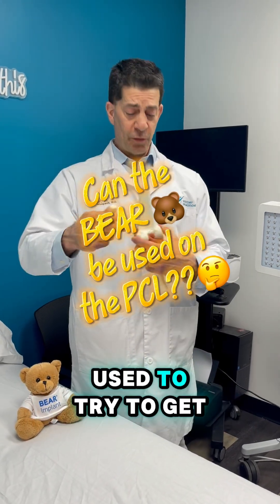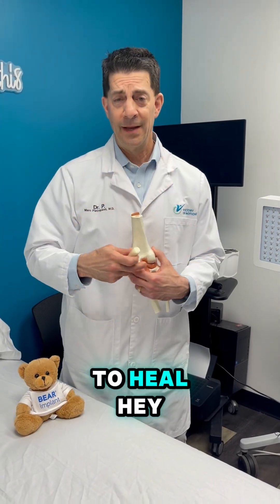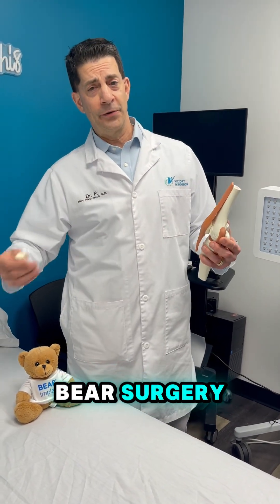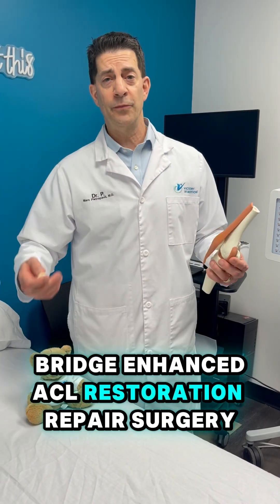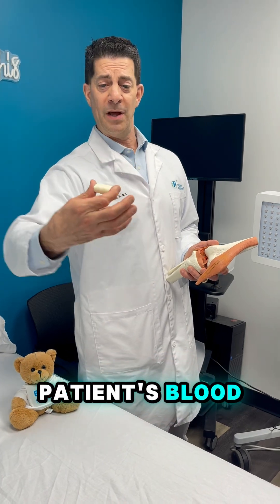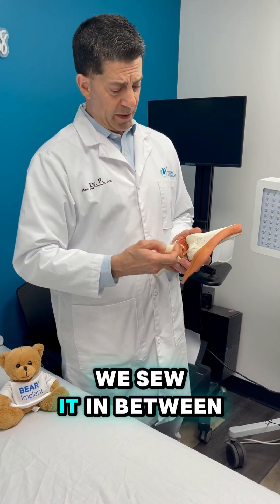Can the BEAR implant be used to try to get a PCL to heal? This is Dr. P. Got a problem with your knee? As you know, I perform a lot of BEAR surgery — bridge-enhanced ACL restoration repair surgery — where we sew an implant that looks big like this. We soak it in the patient's blood, it compresses down, we sew it in between the two torn ends of the ACL, and it gets to heal.